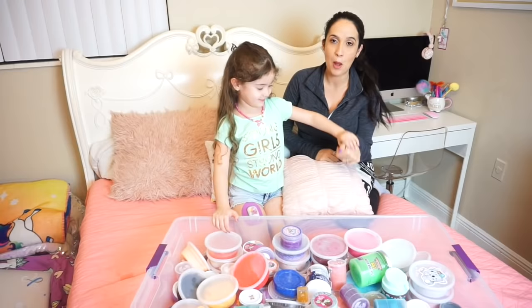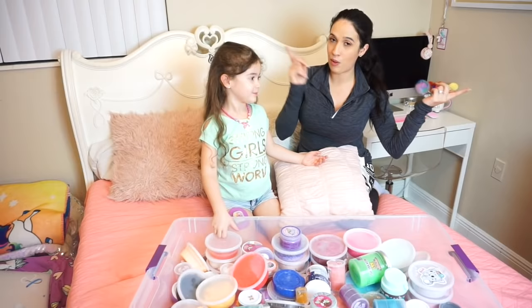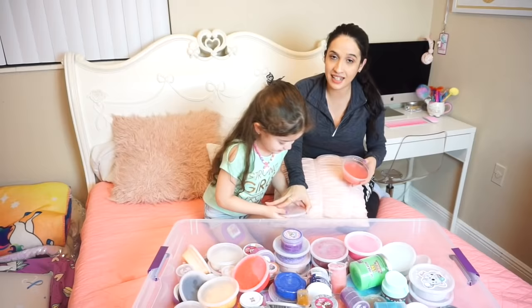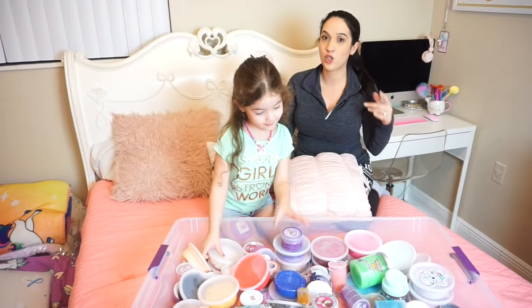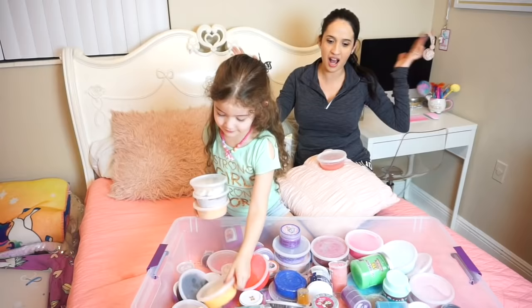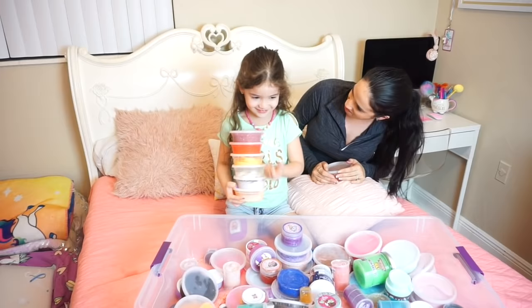Bella got this brilliant idea while I was painting her nails — to prank Jasmine. We have about an hour before she gets back. What we're going to do is open up — no, we're not going to open her slime. We're actually going to be pretending to ruin all her personal slime collection. We're going to put it on her pillow but with some plastic wrap underneath, so we're not really ruining it.